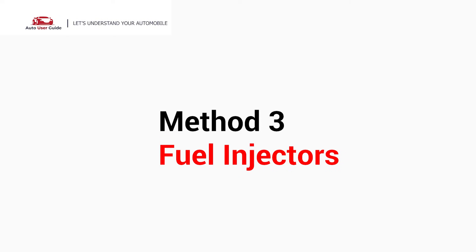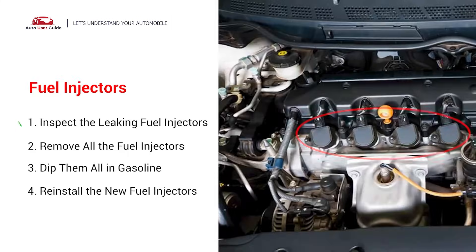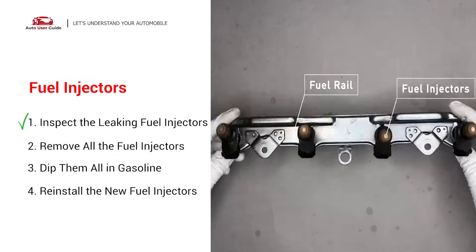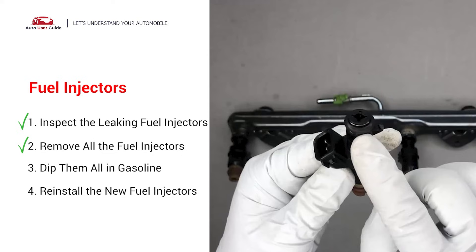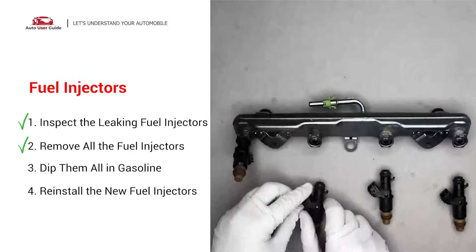Method 4: Check the fuel injectors. The fuel injectors are mounted in the intake manifold so that they spray fuel directly at the intake valves. Inspect the leaking fuel injectors on the fuel rail. Carefully remove the fuel injector. Make sure the new injector has new seals and never reuse the old seals. When you change the fuel injectors, change them all as a set.